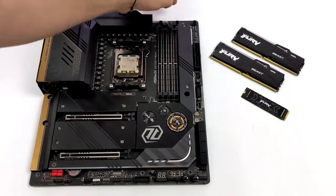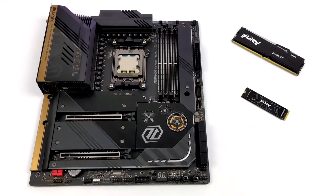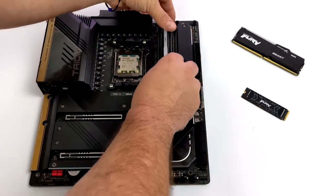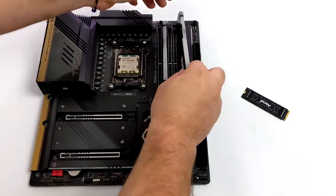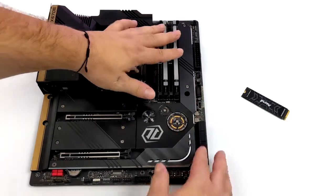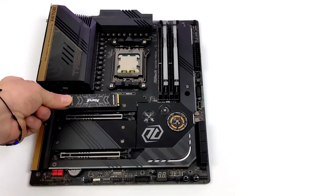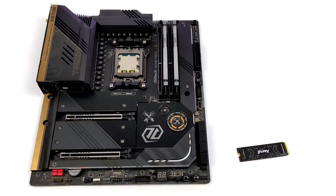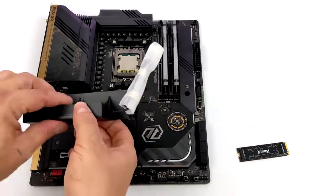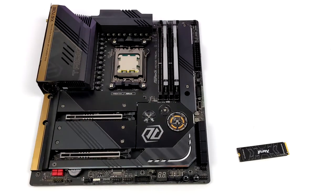Now it's time for the RAM. This ASRock Taichi motherboard has four slots but we're only going to be utilizing two of them — 32GB of DDR5 running at 6,000 megahertz, Kingston Fury Beast. I actually used some on an Intel 12th gen build at up to 5,200 megahertz and it worked out great. As for storage, it's all going to be handled by a 2TB Kingston Fury M.2 NVMe drive. The board also comes with a massive NVMe cooler — a little overkill but it'll definitely keep that M.2 drive cool.